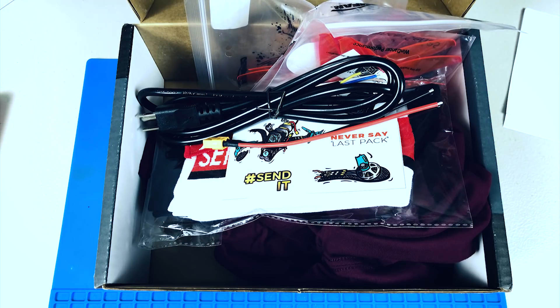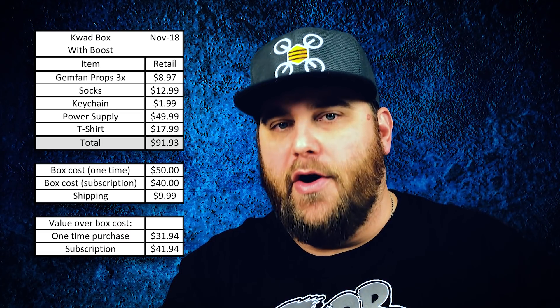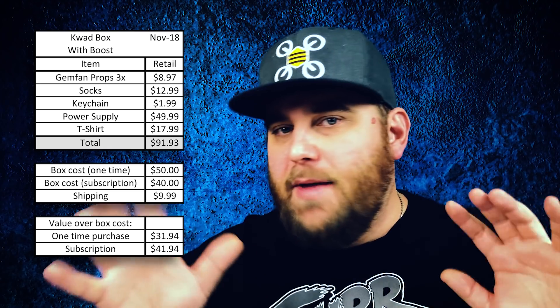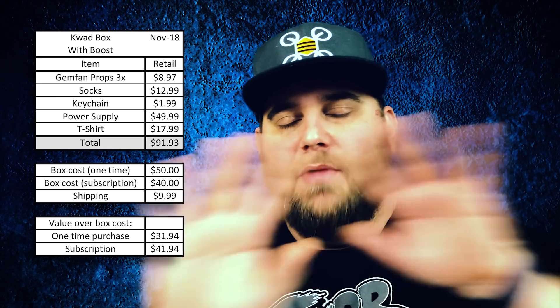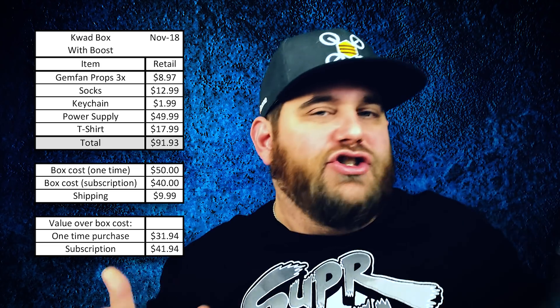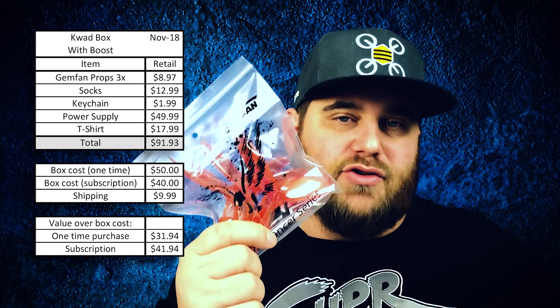Let's run some numbers and talk about it. This box was pretty darn cool, especially if you're someone like me, mainly because of that power supply. First up, these props — the Gem Fan Wind Dancer series, I've never tried them before. I love getting props, and this is why I like these boxes: sometimes you get a variety and get to try something new. You might like it, you might not, but either way you get to try it.